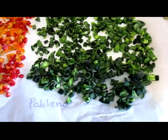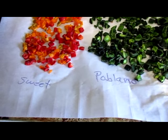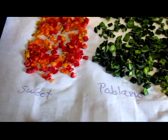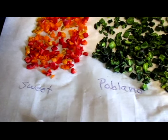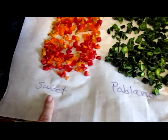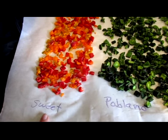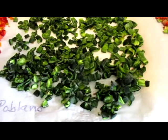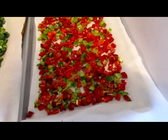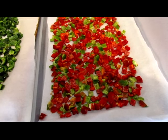One tip I have is to label your peppers so that you don't get them mixed up, especially if you are mixing various heats. I have my sweet peppers here — these are red bells and orange snacking peppers, both sweet — and then poblanos which are hot, and Anaheims which are medium. I have both fully ripe red Anaheims and some green ones, which is how you usually see them in the store.